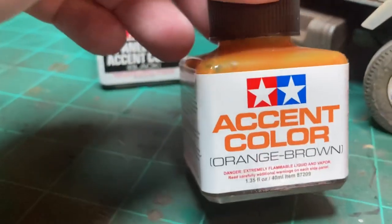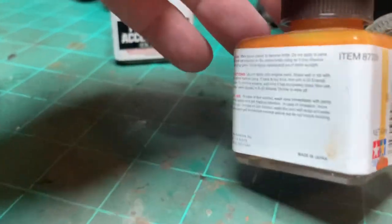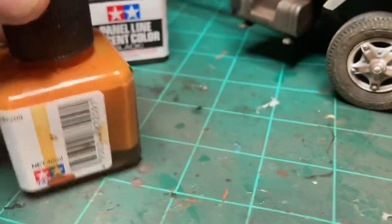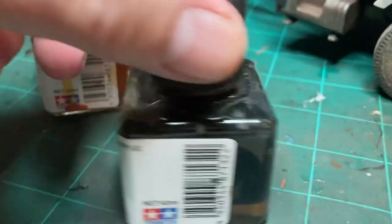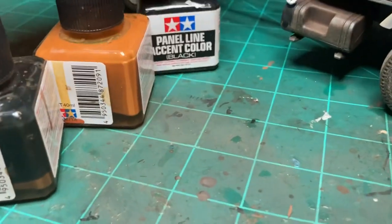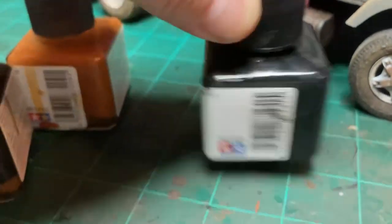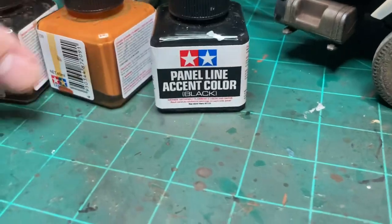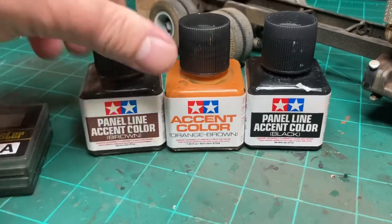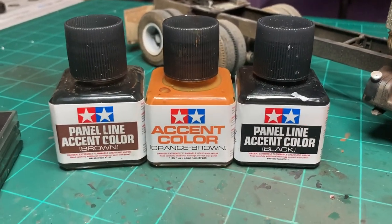That's the Tamiya product I use. The item number is 87209, the brown is 87132, and the black is 87131. I use this stuff all throughout the build — anywhere that water would sit, or rust or oil would form.